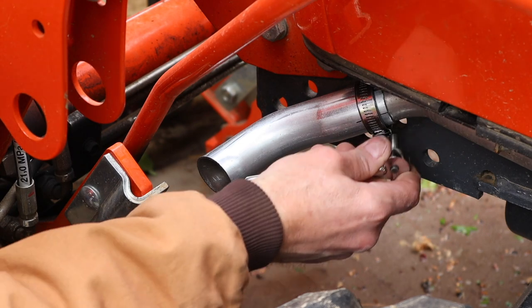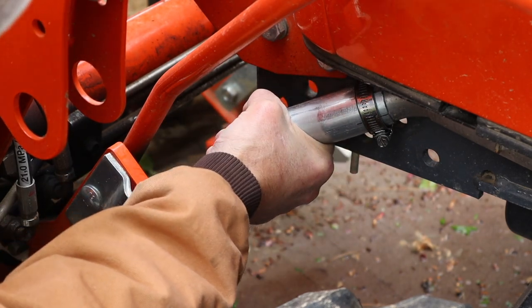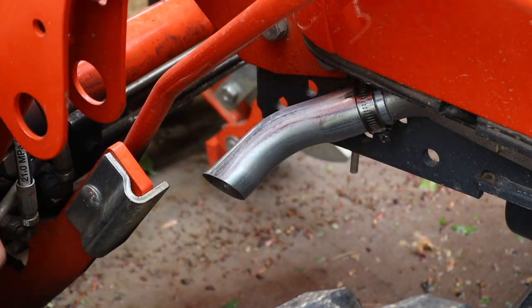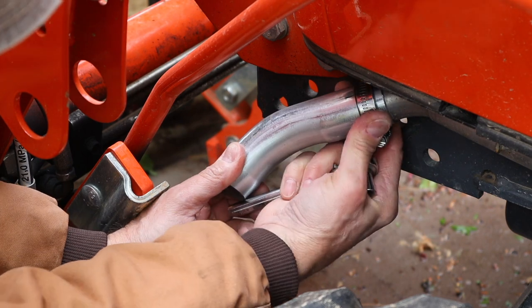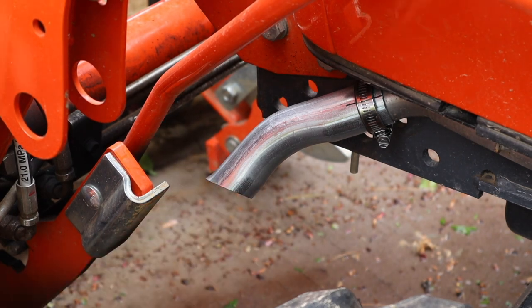I lowered the loader back down and I can see now that the new exhaust tip is actually pointing directly at the loader stands. So I'm going to take it and adjust it down just a little bit more. Let's loosen that up a little bit — I'm going to point it more like that. Nice.